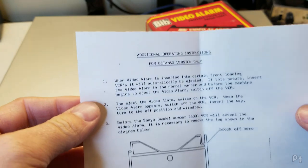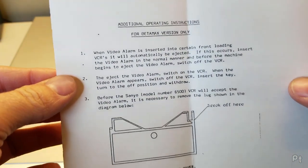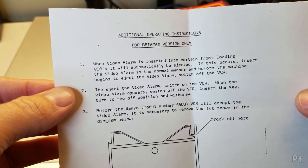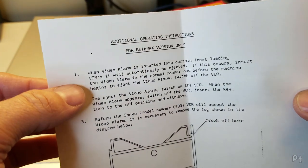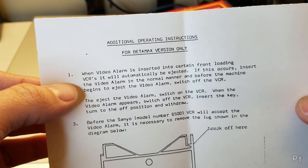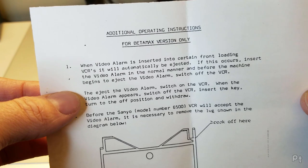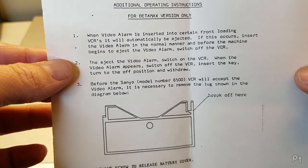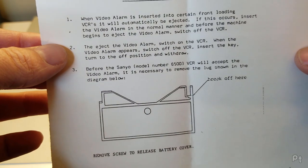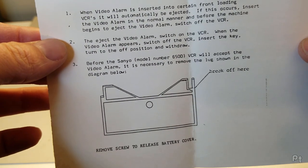Before I get started, there was a little extra note in there — made on a typewriter and photocopied. When the alarm is inserted, it may automatically be ejected. If so, shut your VCR off before it does that, then eject the video alarm. I'm assuming they mean to eject it. Just turn the VCR back on. And apparently, before a certain model Sanyo, you need to break off an extra tab.